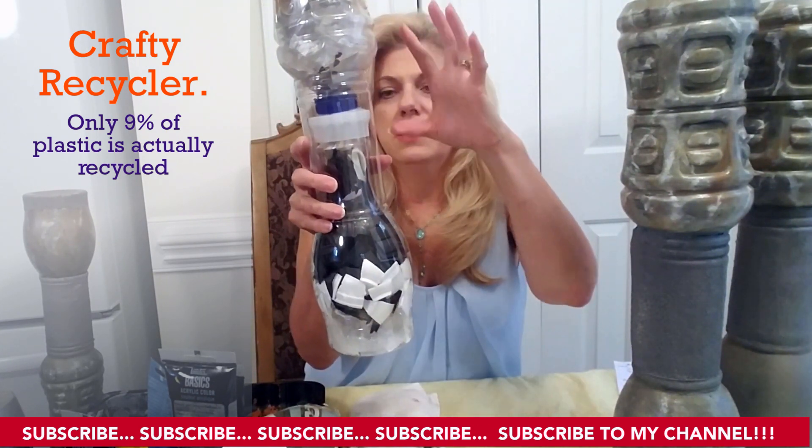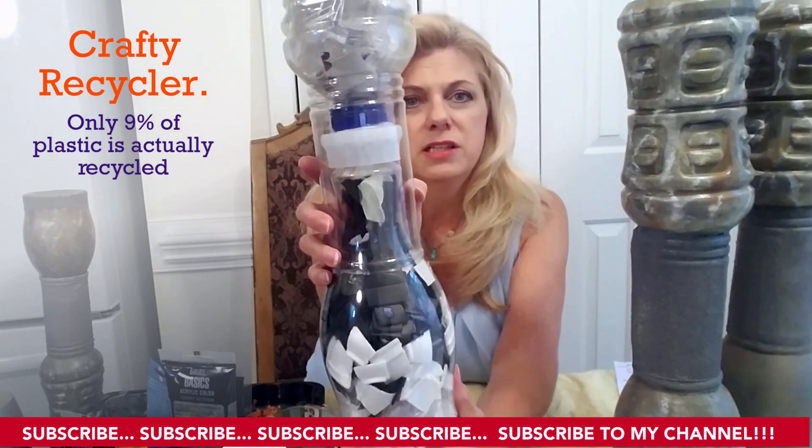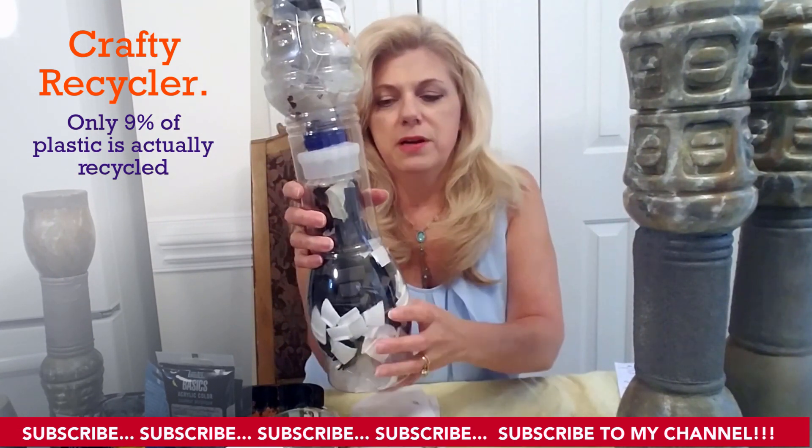I also hot glued the top and the bottom together inside, as you can see here close up, and just wrapped that around like that.